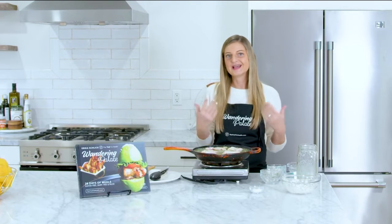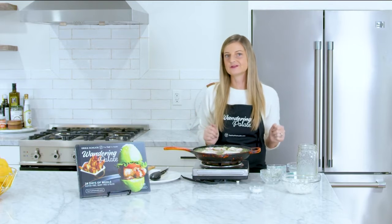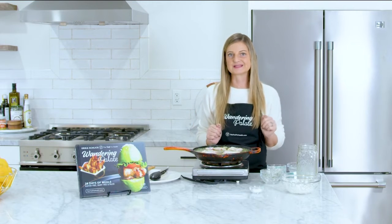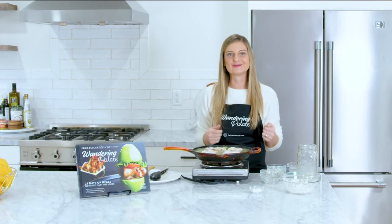We're going to put this into our oven at 400 degrees and bake it for about 30 to 40 minutes depending on your oven. You want the internal temperature of your chicken to reach 165°F to make sure it's cooked well. Let's put this in the oven and we'll check on it in about 30 minutes.